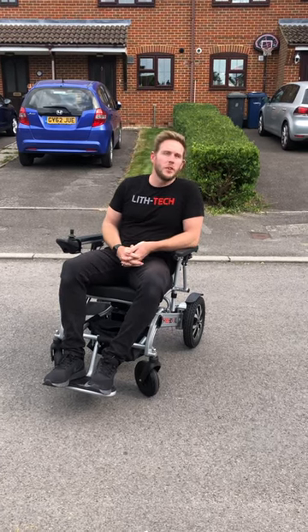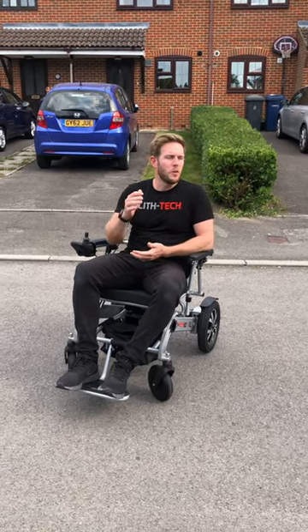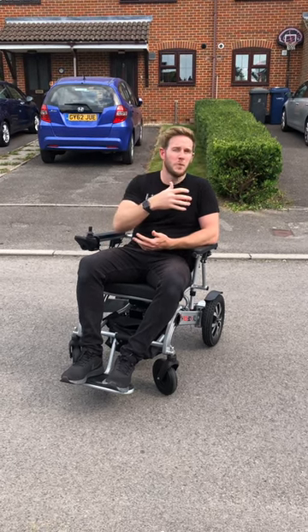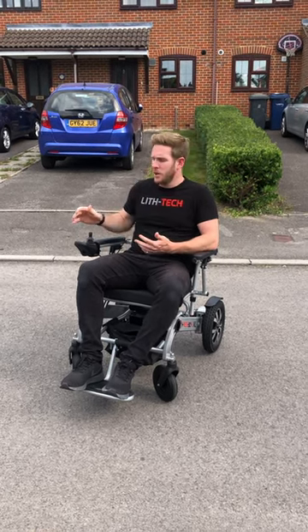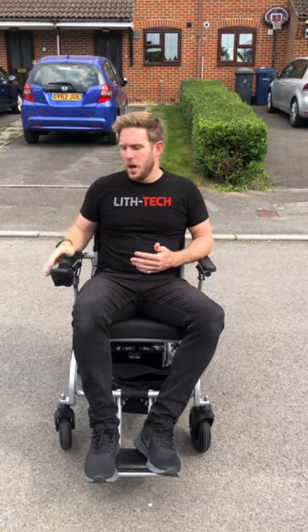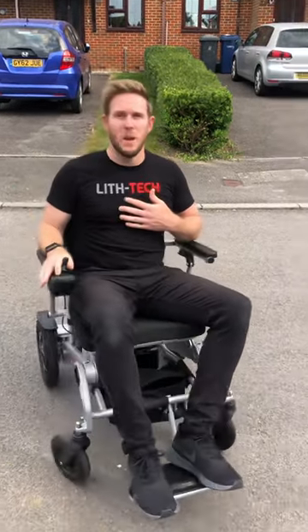Hi, it's Toby from Lift Tech Mobility. In today's video I'm going to go through kerbs again. We're going to cover going up a small kerb forward, going up a small kerb in reverse, and coming down kerbs. In other videos I've shown you two methods — a gentle approach and a bump method where you bump the kerb and it pulls you up. This is by far the safest method, which I'm going to show you.